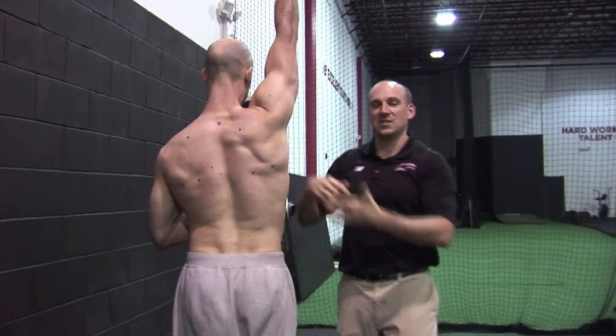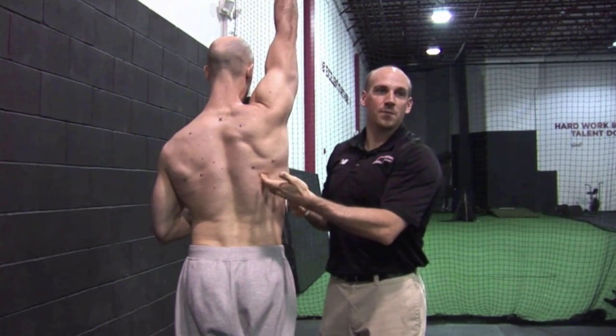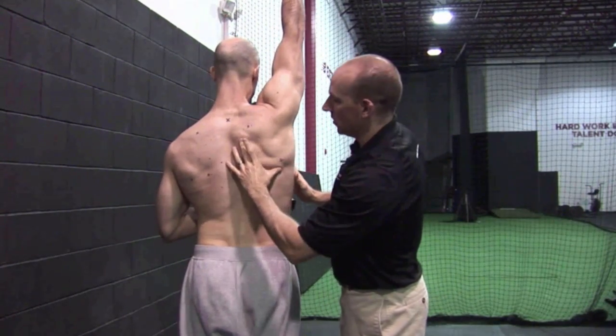You could actually argue that he has the exact opposite of a lat-dominant packing strategy — he has a little bit more upper trap to get him where he needs to be.